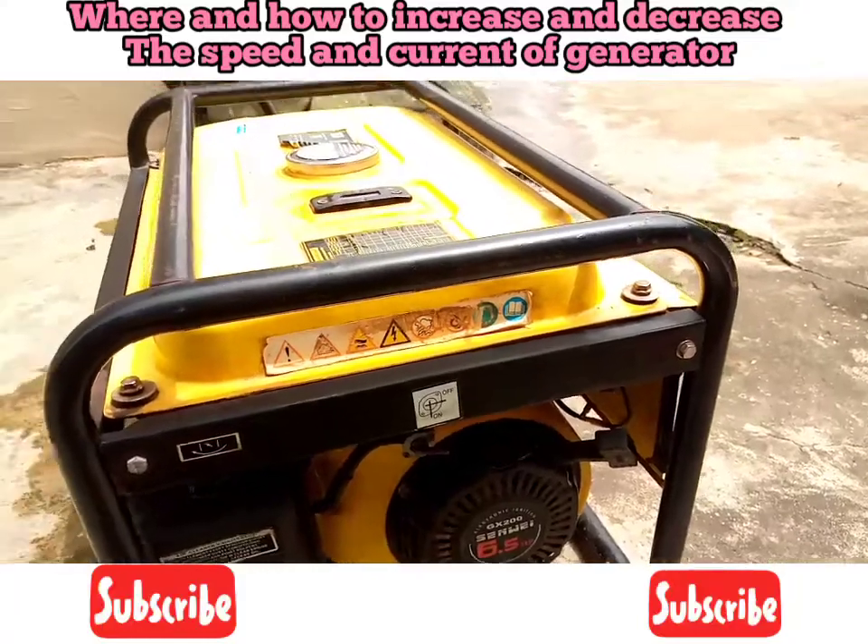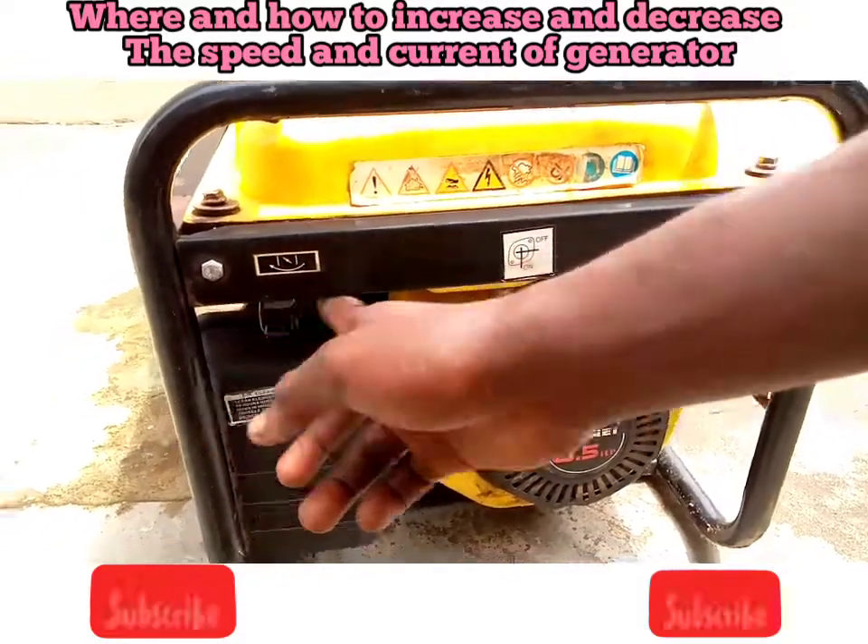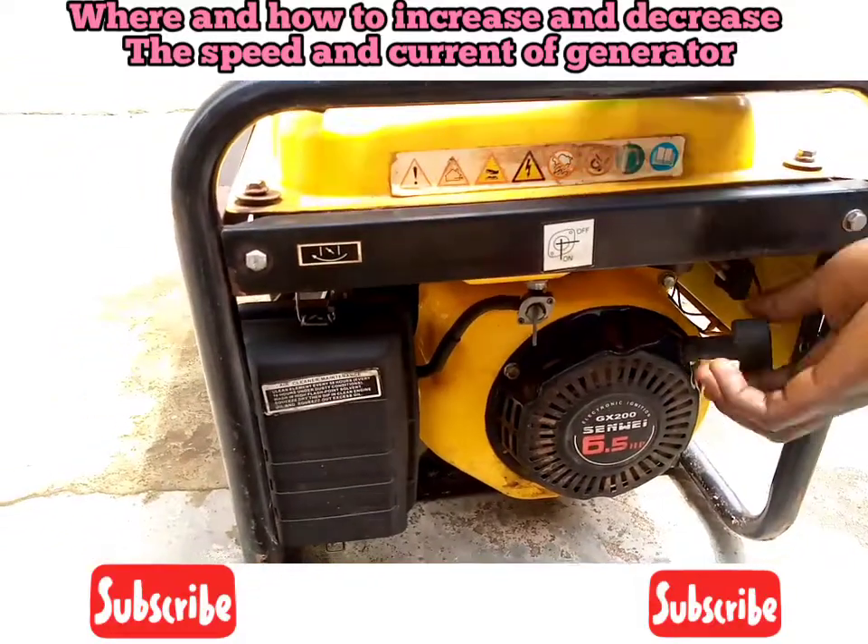Hello guys, this is a 3.0 CWI generator. So let's put it on. I want to teach you guys how to reduce and increase the speed of the generator.